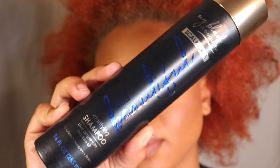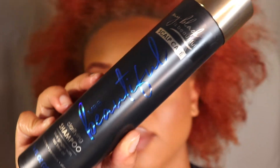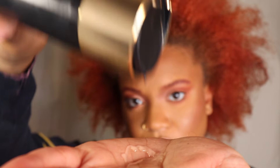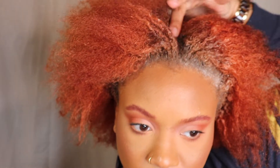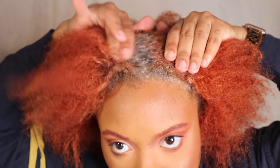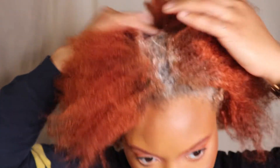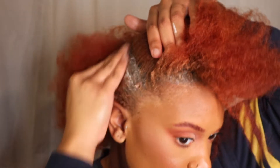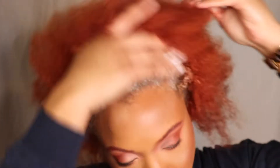Next I'm going to be placing the clarifying shampoo on top of the scalp scrub. A little bit goes a long way, so do not use as much as I am using. I love that this product is clarifying but it also doesn't leave my hair super stripped. It has a little bit of tea tree as well as the blue ginger in it, so it does give you a cooling sensation as well.